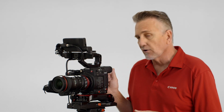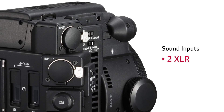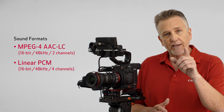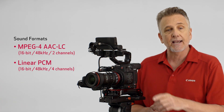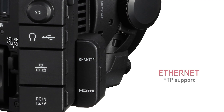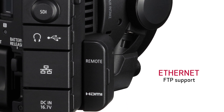For sound recording, the two XLR inputs are located on the side of the camera body. Depending on the recording mode, the C200 and C200B record either two-channel AAC or four-channel LPCM 16-bit audio. The output terminals even include an Ethernet connection with FTP support.